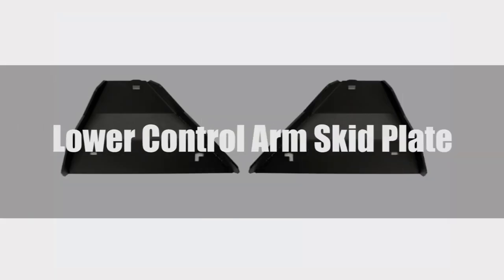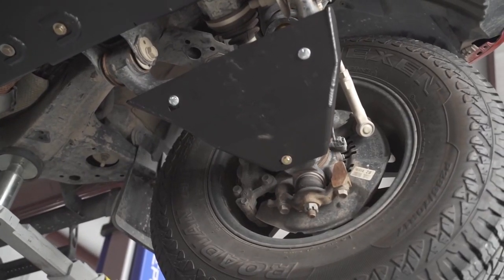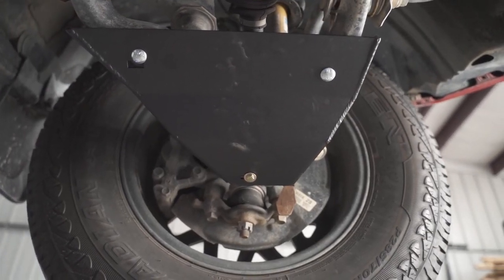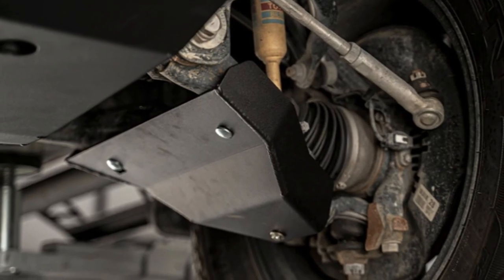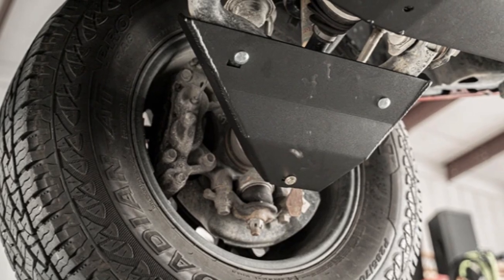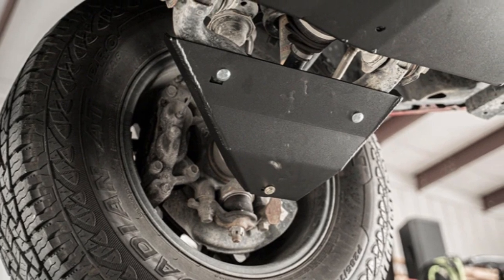Lower control arms are basically responsible for holding your front wheels in place, so you don't want these hung up on a rock. These plates are designed to effectively enclose the exposed bottom and sides of your lower control arms to take the brunt of any impacts. When shopping around, take note of fitment. Many manufacturers have special notes such as not being able to fit TRD Pro models or models with a TRD front skid plate. Do your research before you buy.